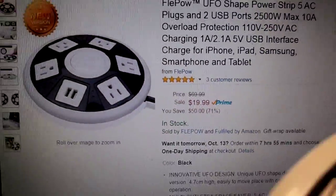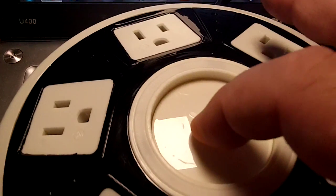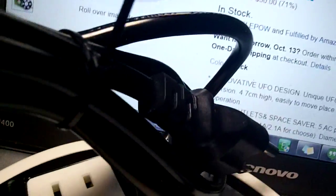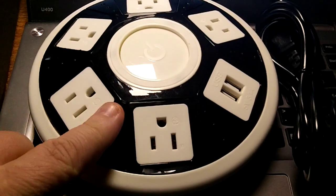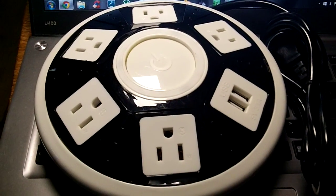This is the unit itself right here. As you can see, when you click it you'll hear it turn on. Each of these have individual lights that light up to show which of your plugs you're on. Another thing I like about this being from Fleepow is the power cord is very thick and it's also six feet long, which is great for moving it around. The shape makes it easy to get to all your plugs and also makes it very stable if you're sitting it on your desk or your floor.